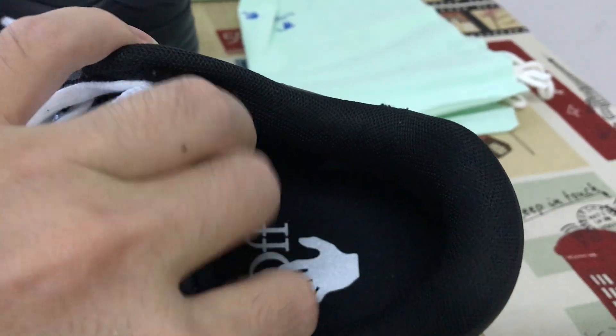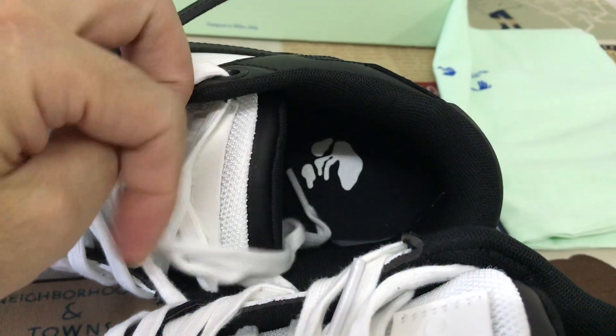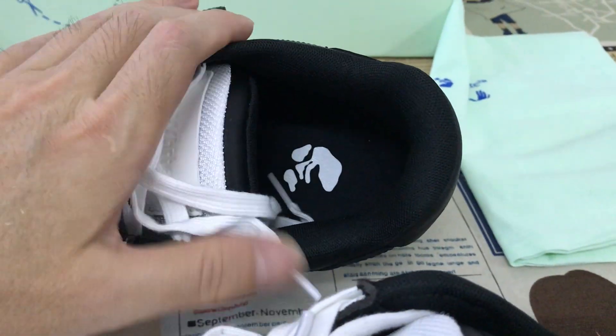Here's the black color inner sole with the white logo — the inner sole logo.